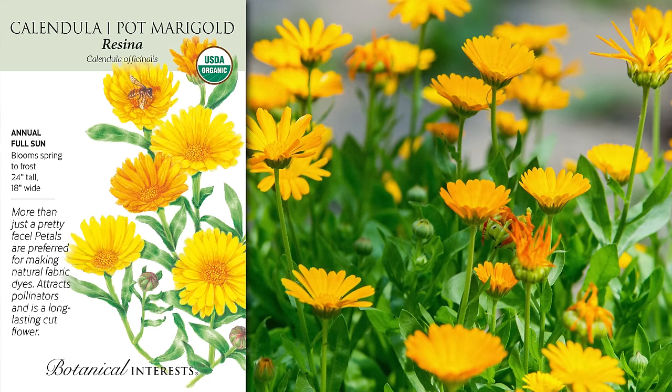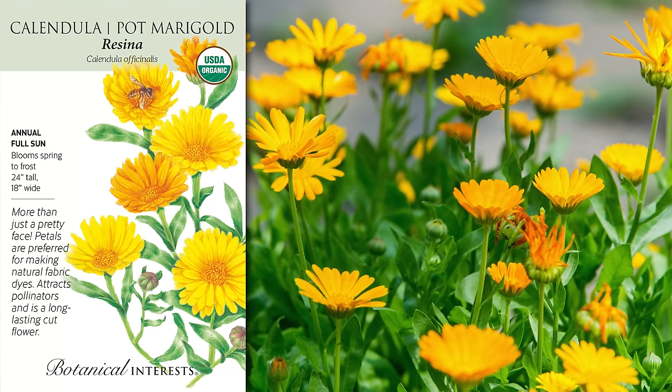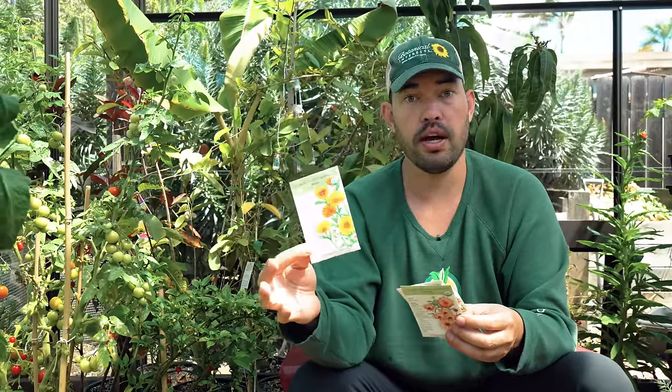Let's talk about four different varieties for four different uses in the garden and in the kitchen. First one is aptly named — it is called Resina. So if you're an herbalist or a medicinal user, you might really like this one because, as the name implies, it produces a ton of resin on the petals. You can still grow it ornamentally or for other purposes, but if you want to harvest it for herbal use, I would recommend Resina.